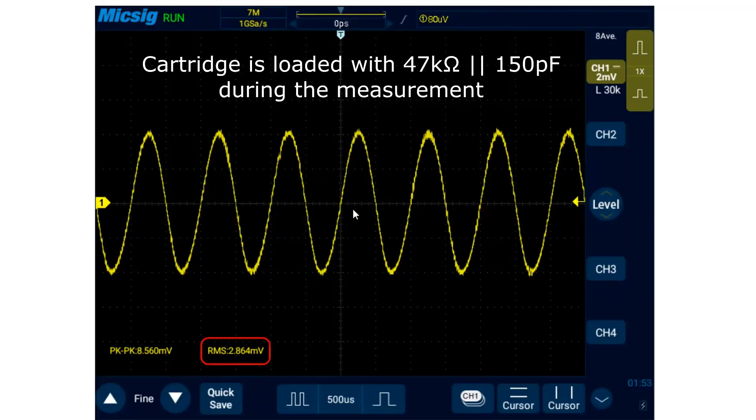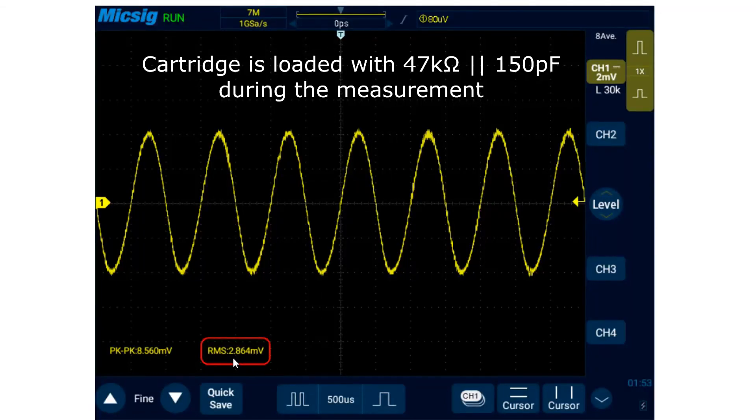This is a direct measurement of the cartridge playing back a test record with a 5 cm/s groove at 1 kHz, and the figure I get is 2.8 mV. I can't guarantee it's 100% correct because it is difficult to measure small AC signals, but it's going to be fairly close. So at 2.8 mV it's fairly low — be prepared to turn the volume up a little bit extra compared to other cartridges.